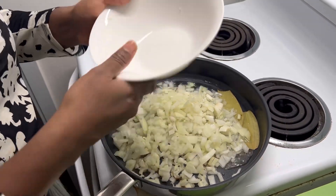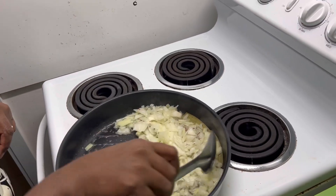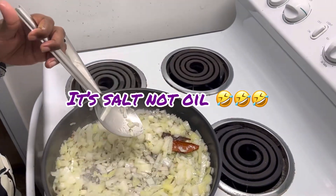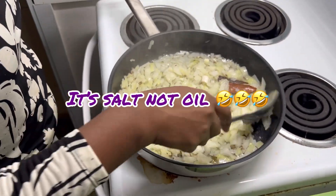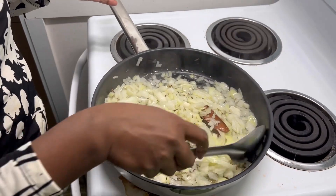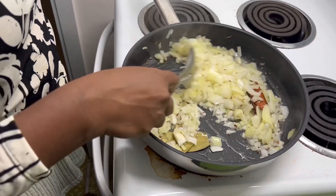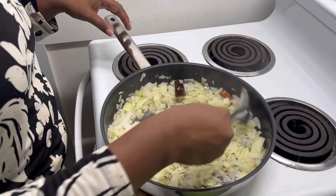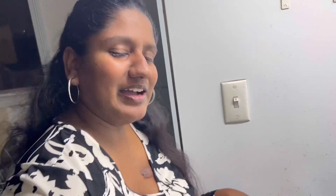Let the onions become very soft, and fry them until golden brown — basically until the oil separates. Onions cook down and it will cook faster. Just like in desserts and sweets, you add sugar because sugar also helps with water content and makes food cook faster.